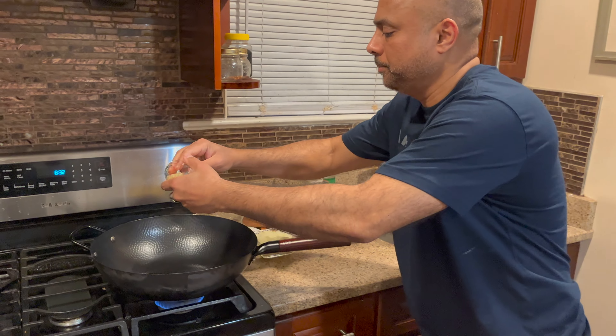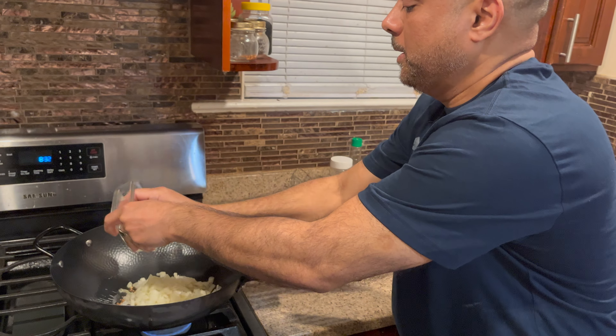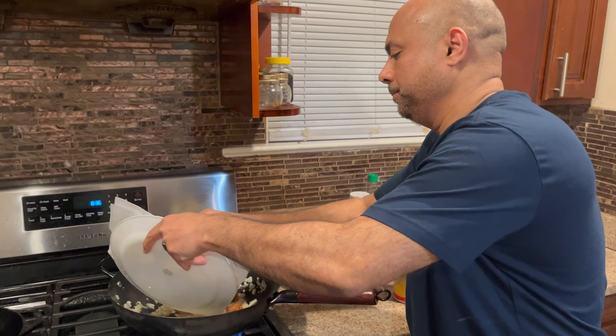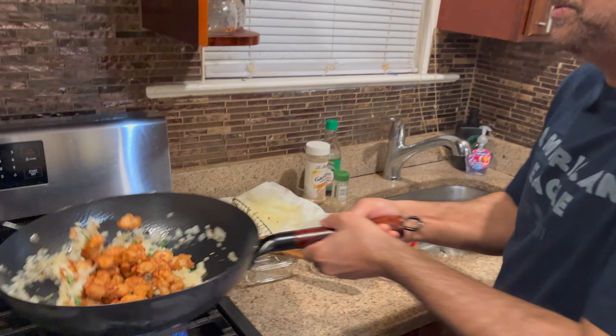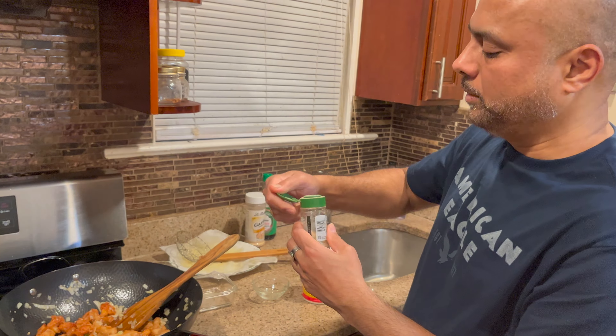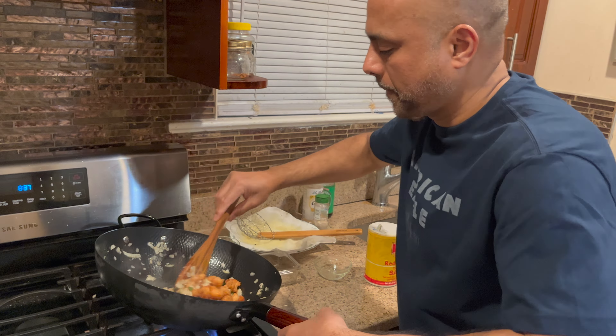I preheated my wok already with vegetable oil. Now I'm going to add some chopped garlic, chopped onion, and chopped green chilies, and add some salt to taste. I'm going to cook the onion until really soft, and then I'm going to add the chicken and some white pepper.